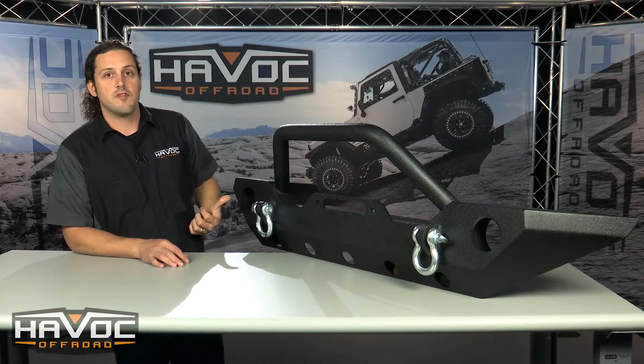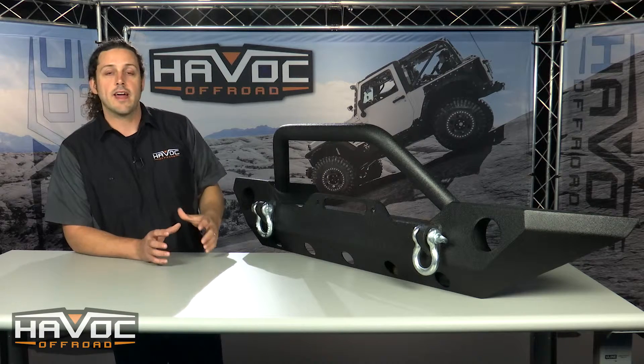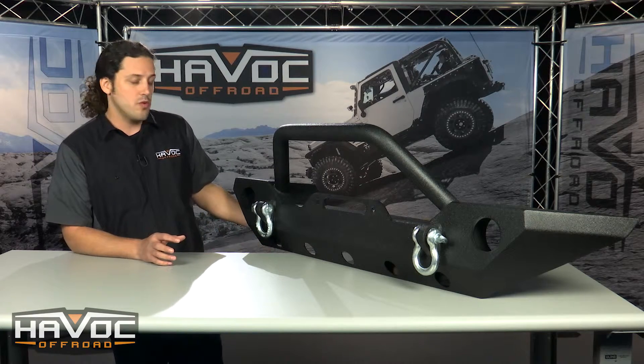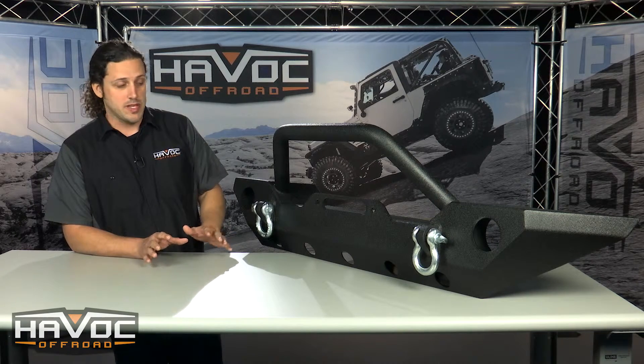Now on the side you've got these factory fog light provisions. This is one of the coolest things about this bumper. It lets you take your factory fog lamps, bolt it into a recessed bracket on the back, plug it back into the factory harness. Makes for a plug-and-play application.